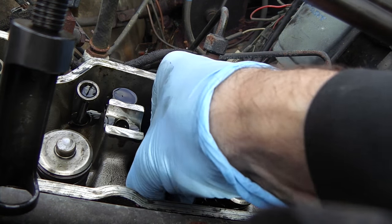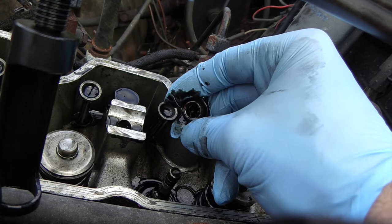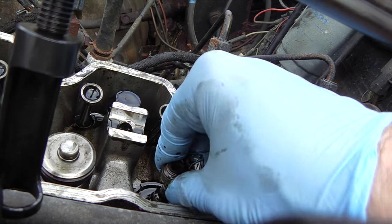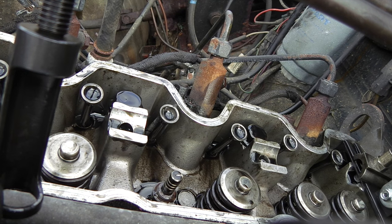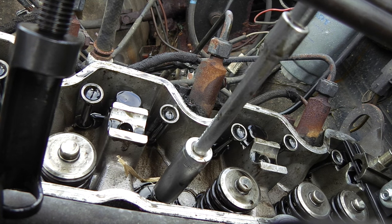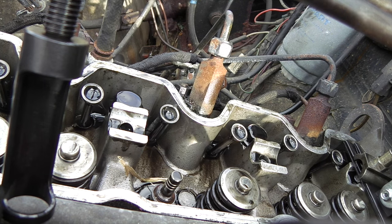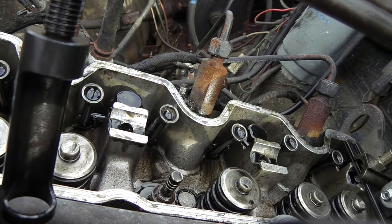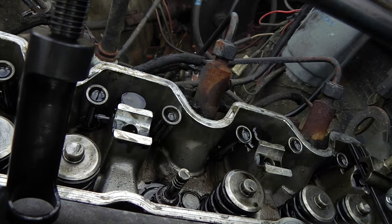Once you've got the spring off, this seal is so worn it literally comes straight off without even having to prize it. Get your new seal, place it over the head of the valve and push it home. What I've been using is a long deep socket on a bar — just tap it home and there we go. Mind the debris from working outdoors! A nice new valve stem seal is now on the valve. Just reverse the procedure and job done.